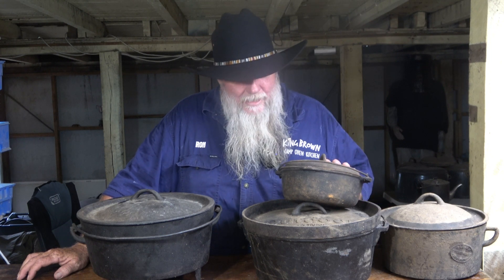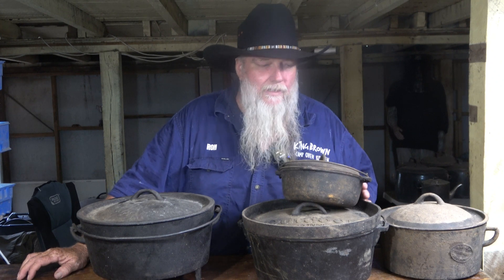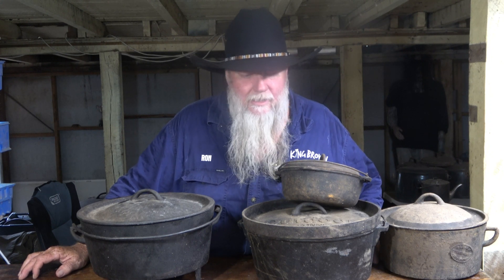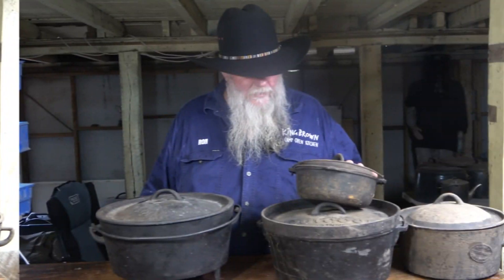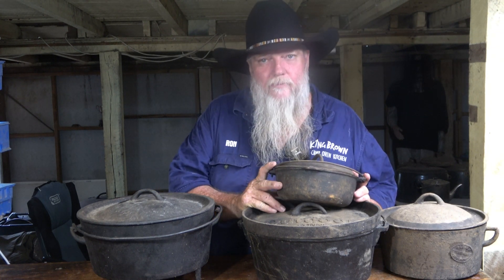What makes a Dutch oven? Well, if we lived in America, all these pots would be classified as Dutch ovens because that's what they call them over there and always have done. We didn't even have Dutch ovens in Australia until the middle of the 1960s when China started manufacturing them and we imported them. Before that, we only had camp ovens.